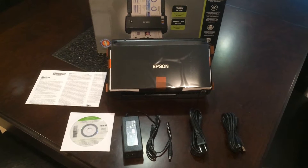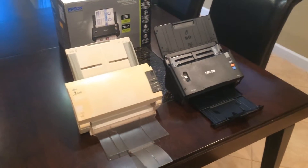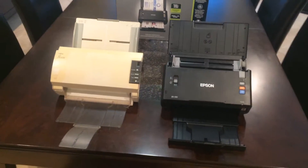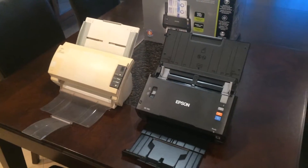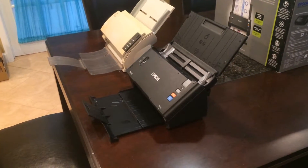Now if you're considering this scanner, you may be familiar with the Fujitsu desktop scanners, such as the Fi7160. Here we have a Fujitsu Fi5120C, which is the scanner we are replacing with the new Epson. And you can see that they are virtually the same size. So if you have room on your desk for the Fujitsu, the Epson will fit right in its place.